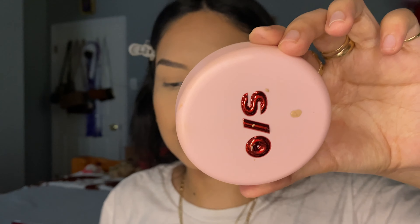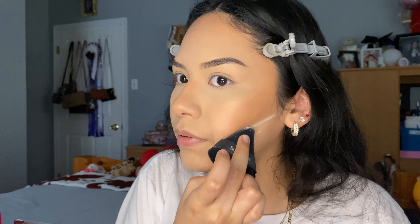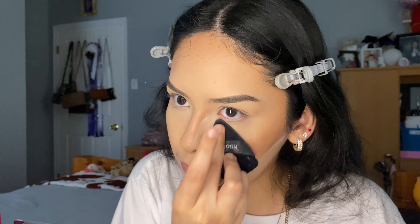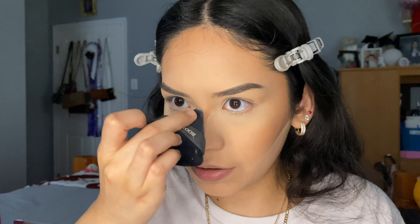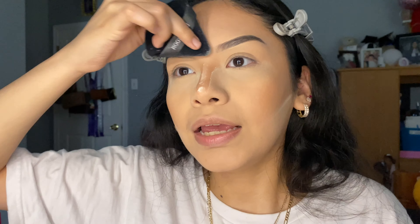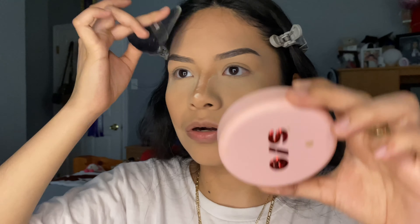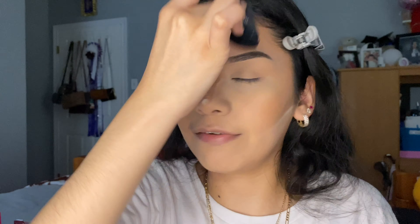Now we're going to bake our face. I'm going to be using the One Size Beauty powder to bake — I'll apply it right here. To sharpen the bronzer contour, I'm just going to put a little bit on my nose as well. Depending on how fast you are, you can finish this makeup look in around 20 to 30 minutes. Since I'm more of a matte girly, I'm going to apply this powder all over my face to mattify.